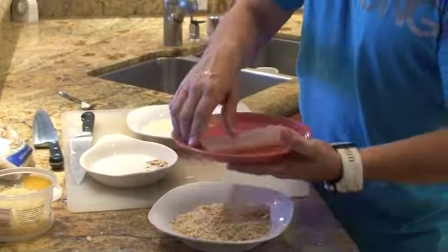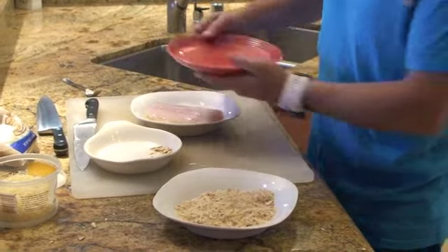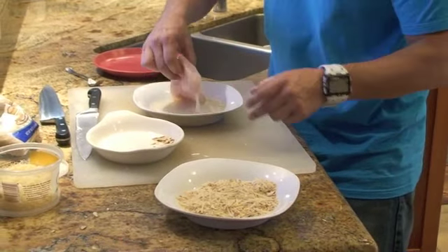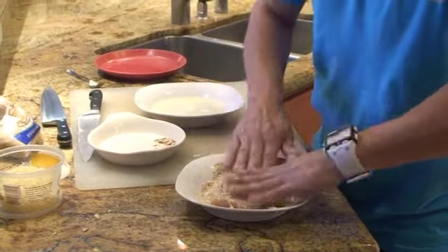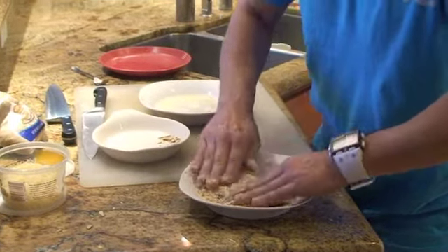I take my filet and wipe it right in that egg white mixture so it gets a nice snotty coating. Then I drop it into the breading and pat it, getting a nice breading on that filet.